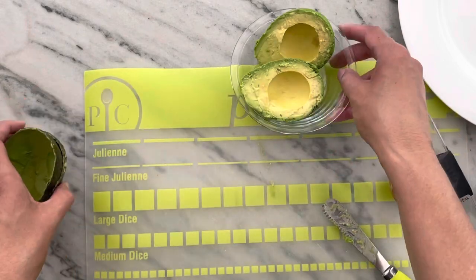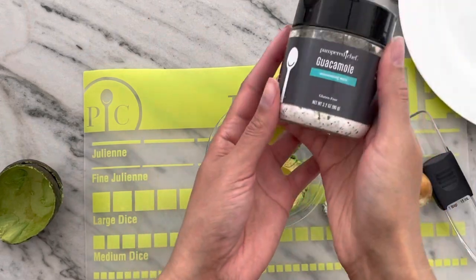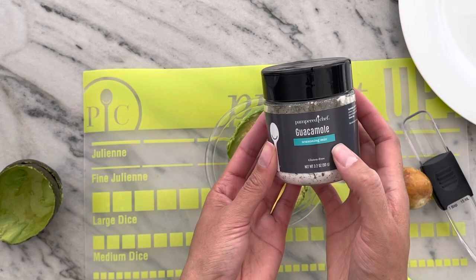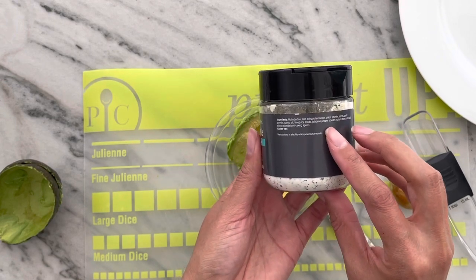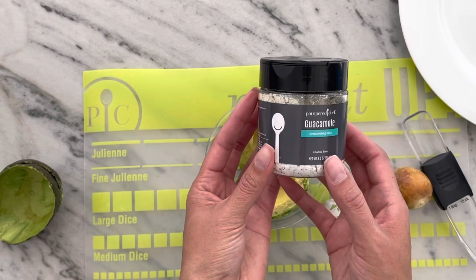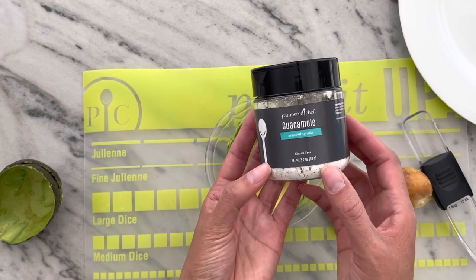So we'll set that aside and now we can make some guacamole. This is the new guacamole mix from Pampered Chef. It's got seasoning of onions, spices, garlic, lime juice, and jalapeño right in here. So if you like a nice mild guacamole, this is for you.